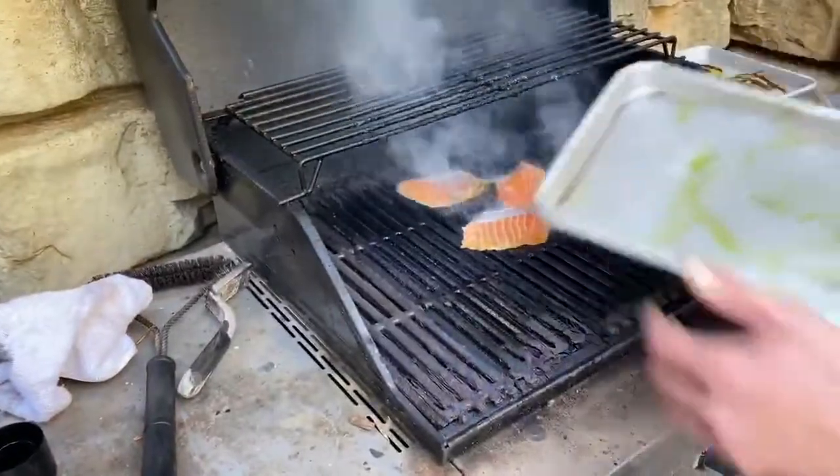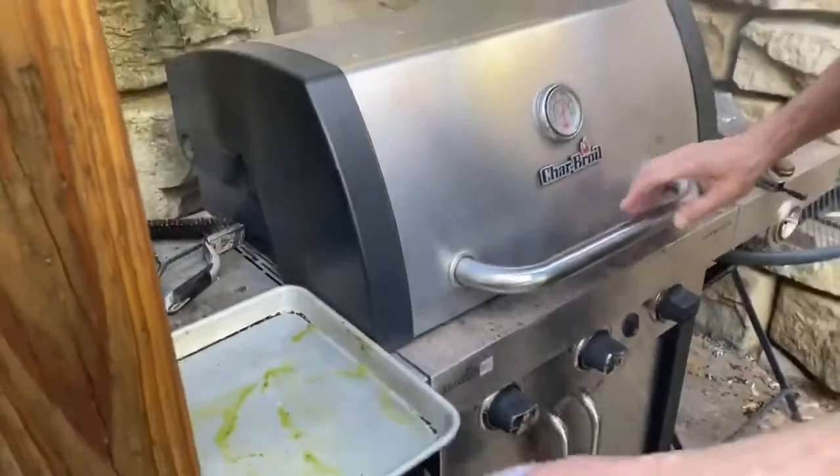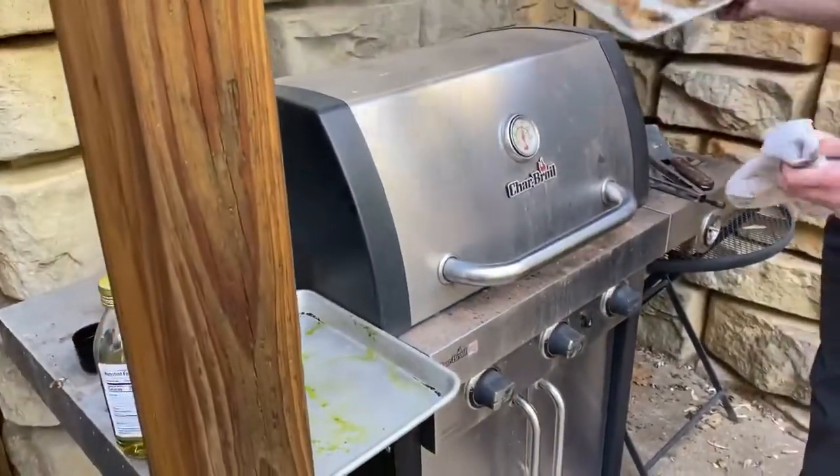What you're gonna do is throw the fish on like that, really, really hot, and let it go for a while. What's really hot? What's the temperature? 450.